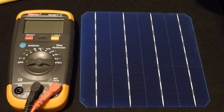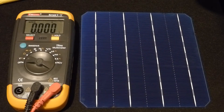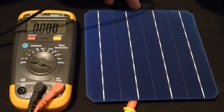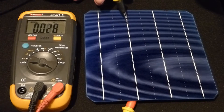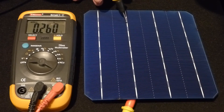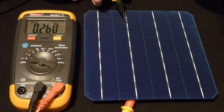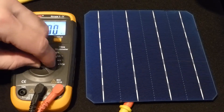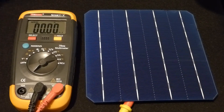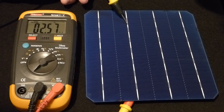Now let's get to the actual measurements. We're indoors — it's raining outside, so I just got these cells yesterday and can't test them outdoors yet. Right now we have about a 60-watt light bulb worth of light above us — it's an energy-efficient light. The red probe is touching the metal on the back and the black probe is on one of the white traces. You can see this cell is outputting about 0.26 volts — it's rated for 0.5 volts, so we're getting about half that in low light. Under low light, the current is about 2.57 milliamps.